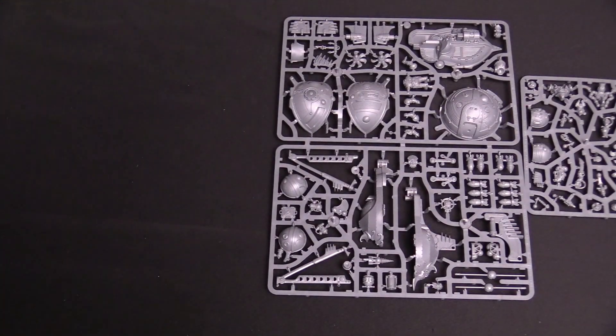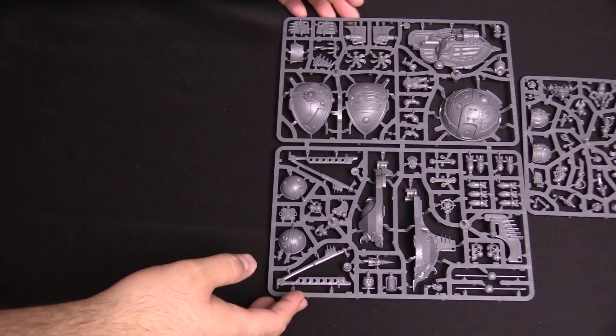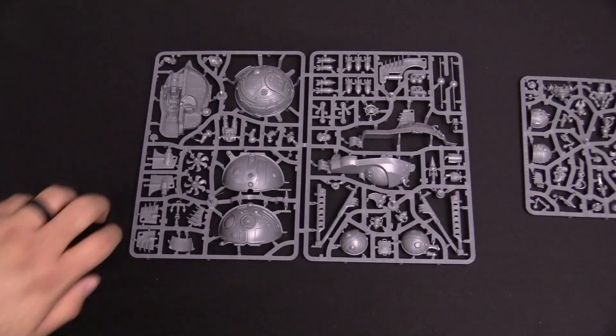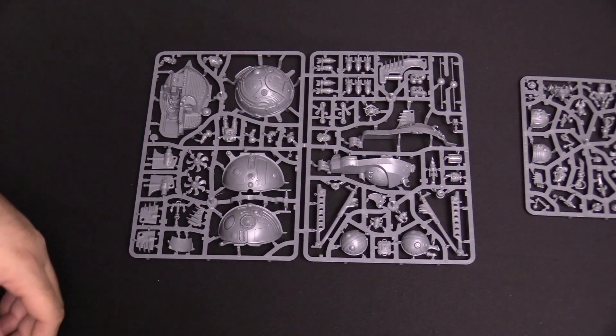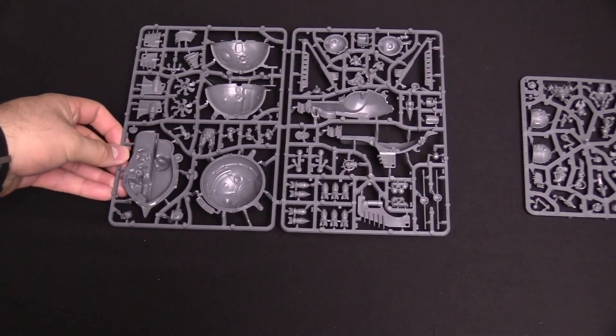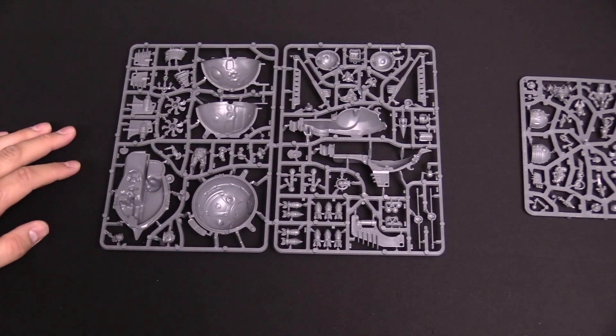Lots of detail. If you haven't seen them before, we actually did unboxings for those already. Here's the Gunhauler, which is pretty cool — it's the gunboat of the airships, the sky vessels. It goes Gunhauler, Frigate, Arkanaut — or Ironclad. They are Arkanauts, though. This is a really cool model; I always love these kits.